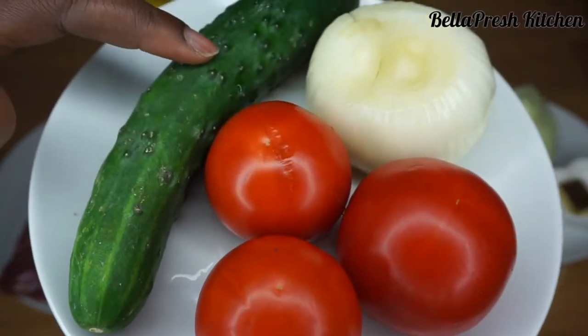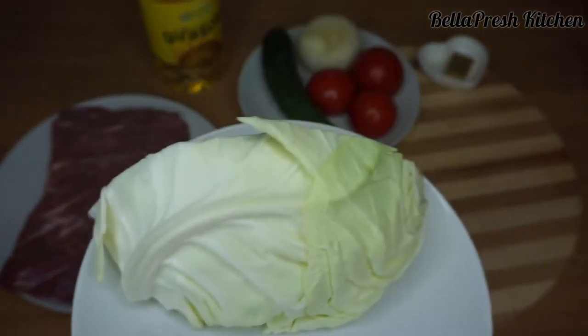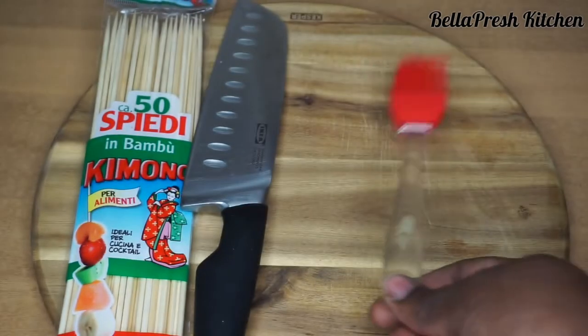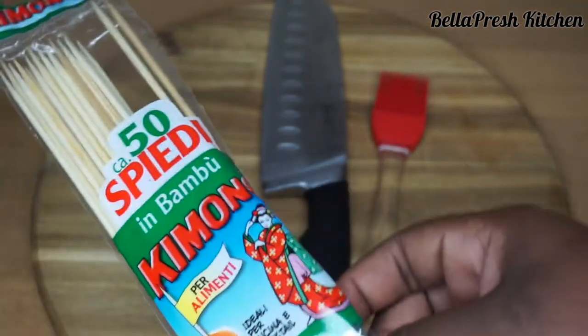Thanks to the suya near my house back in Nigeria, I'll be garnishing with cucumber, onions, tomato, and cabbage. For kitchen utensils, we'll be needing a pastry brush, a sharp kitchen knife, bamboo skewers, and of course our chopping board.